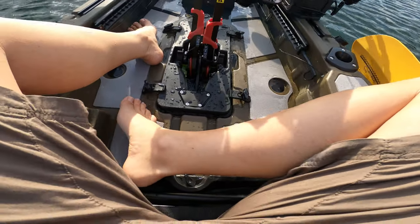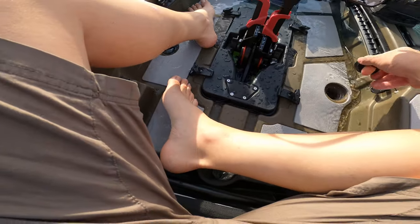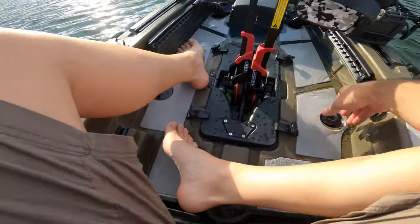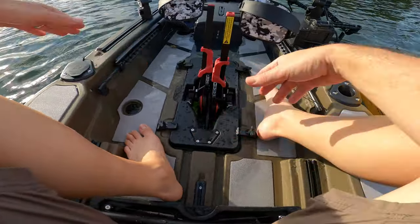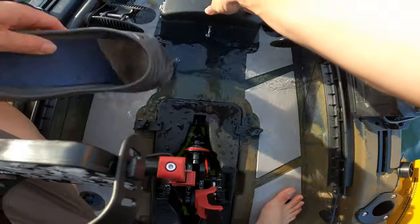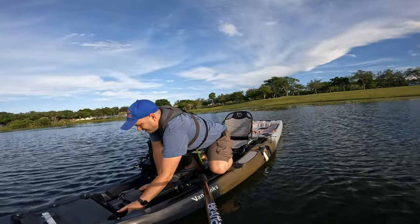Look how much water came in through that drive. Oh my god, this thing is fast. Let me remove the scupper plugs — I was going so fast that water started coming in through the hole here, and it will because there's an open hole there. Now since I have the scupper plugs out, it's gonna drain.